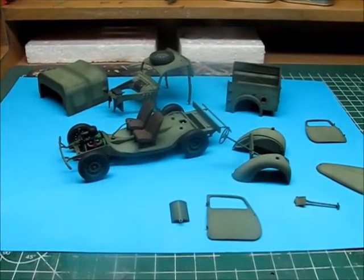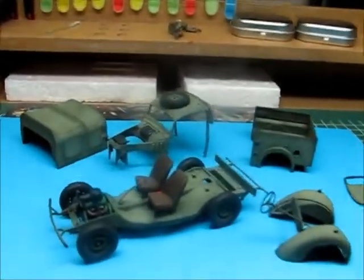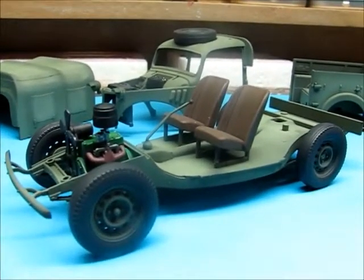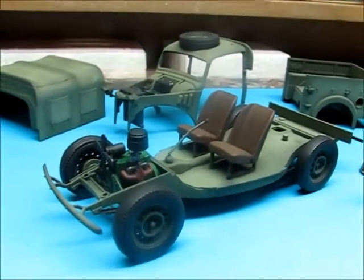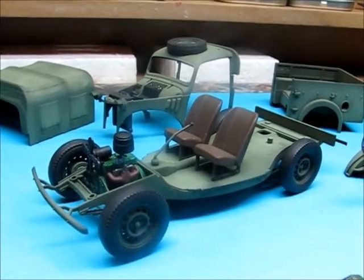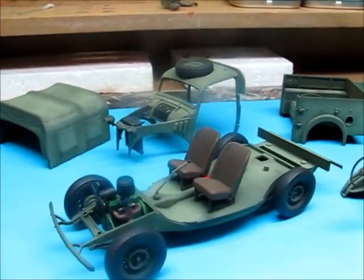Hey guys, little progress video on the Tamiya Tilly. Started doing the paintwork, and as you can see in progress video number two, I covered the whole lot in a matte black, and then once dry I started doing the appropriate green color over it.